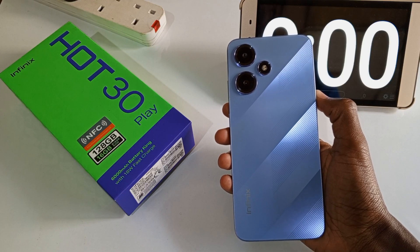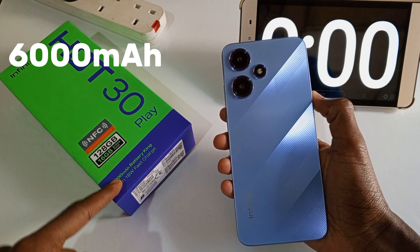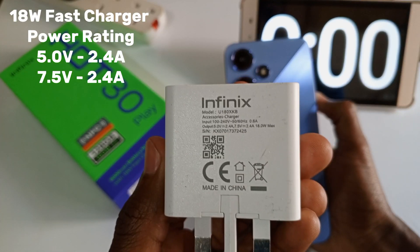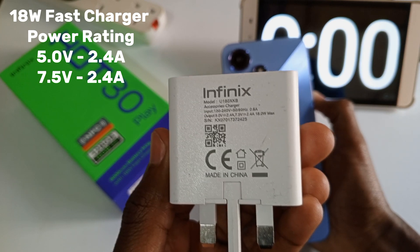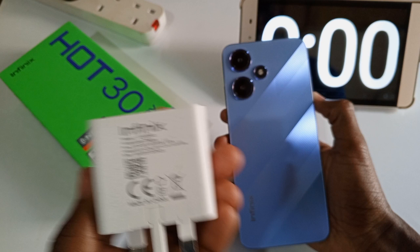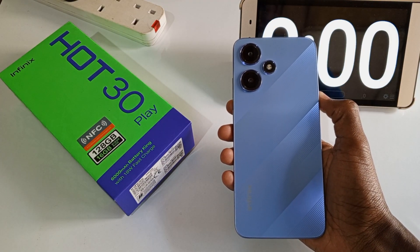Welcome back to another charging experiment video. This is the pink salt phone with a battery capacity of 6000 mAh, accompanied by an 18-watt fast charger rated at 5 volts producing 2.4 amperes and 7.5 volts producing 2.4 amperes. So how long will it take for this charger to fill this phone from 0% to 100%? Let's find out.